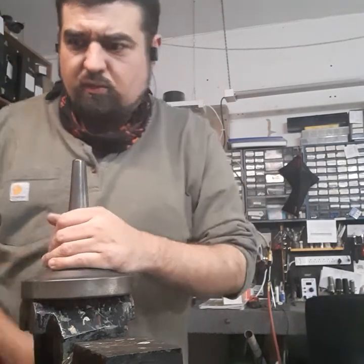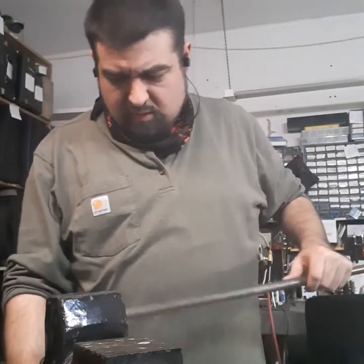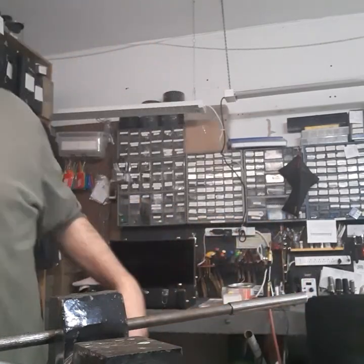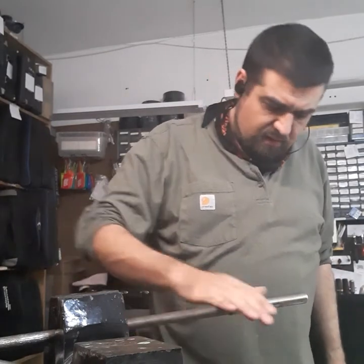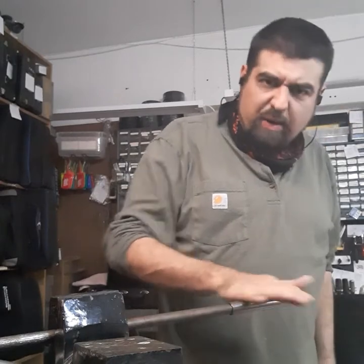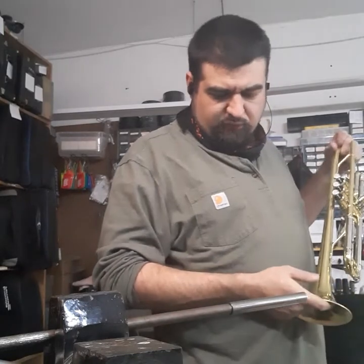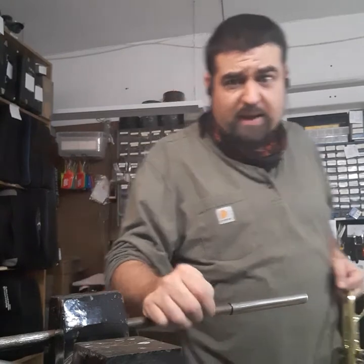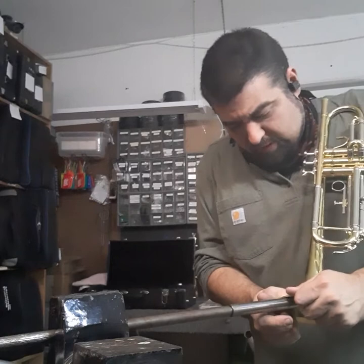For that I'm going to switch tools and go with this. This is what we call a Fast Eddy roller. It's just a steel mandrel set on some bearings so it rolls nice and smooth. If I was going to do this with a professional-level trumpet I would probably use some grease as a barrier, a rag, and a whole bunch of other precautions — but this is a junior high instrument, so I'm just going to put metal to metal and push it back into shape.